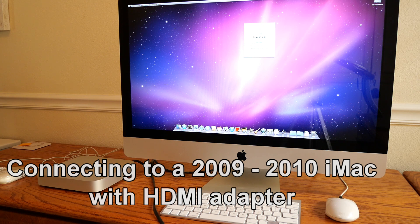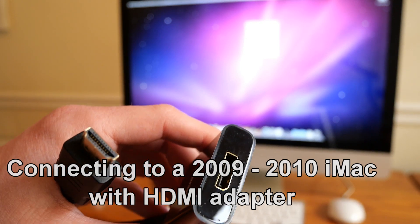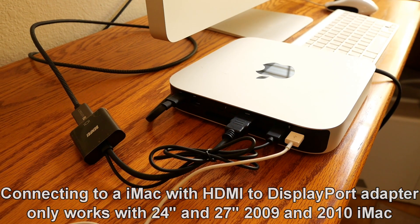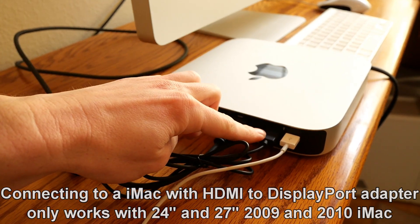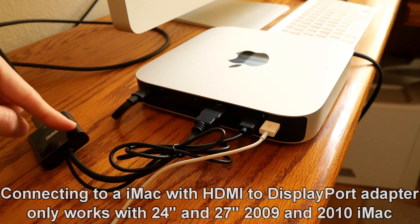First, let's look at using any Mac with an HDMI output with target display mode, and I'm going to demonstrate this with my 2020 Mac Mini M1. This works with a special adapter that converts HDMI to DisplayPort like the one I have here, and I'll leave a link in the description below to all the cables and adapters I'm using. If you go the route of using an HDMI to DisplayPort adapter, the only Macs you're going to be able to connect to are the 24 and 27 inch 2009 and 2010 iMac. I've got it plugged in here to the HDMI port, and this adapter also requires USB to be plugged in, which could be quite a problem if you don't have many USB ports. In the event that you are using an M1 or M2 Mac Mini, there are better options than the adapter, which we'll go over later.